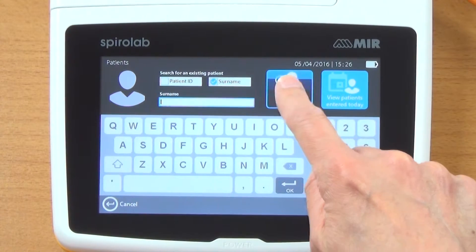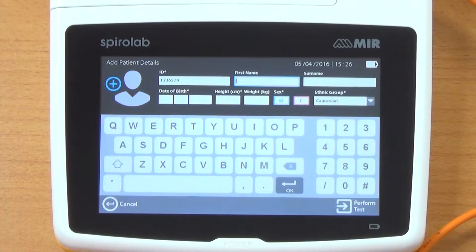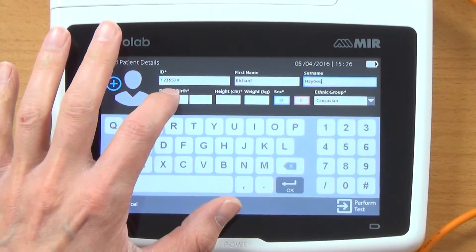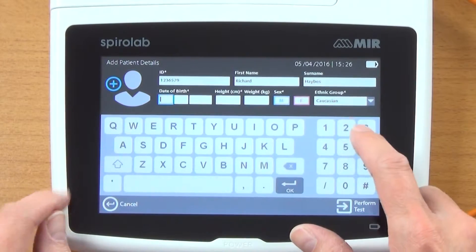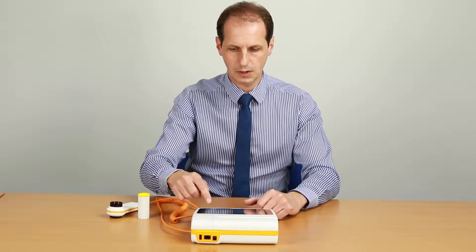I'm just going to pop my details in — add new patient. So the ID number, I'll just put in any number, first name, surname. You can see it's got a nice QWERTY keyboard on the screen. Pop my date of birth in, and it moves along through each box as you're entering details.